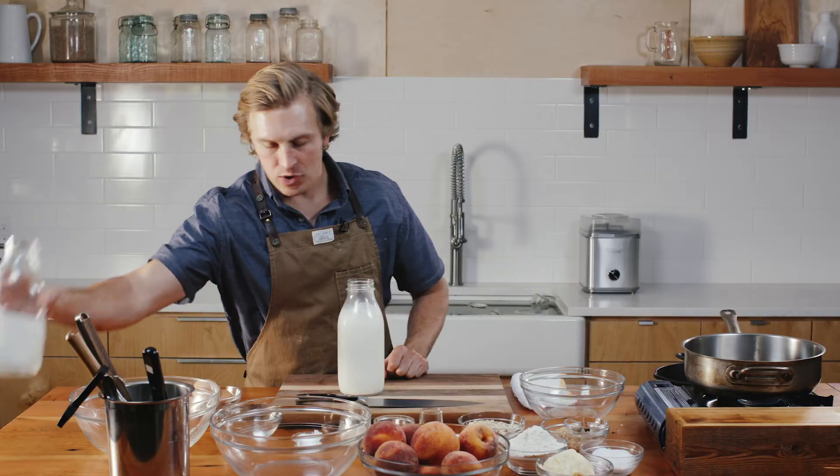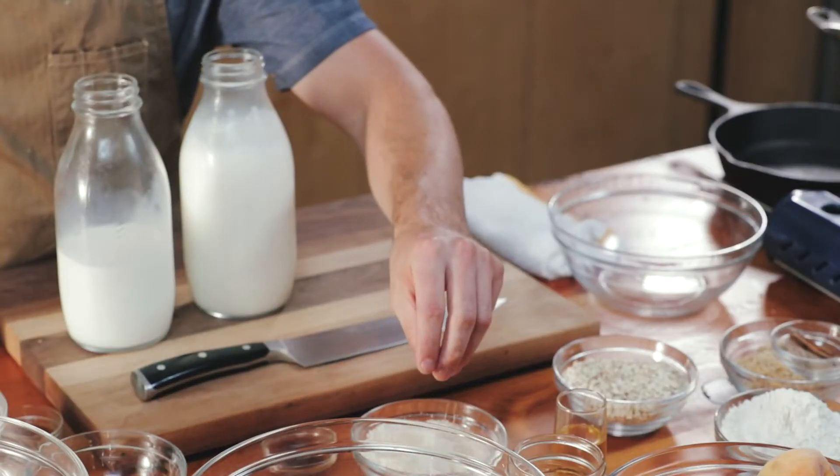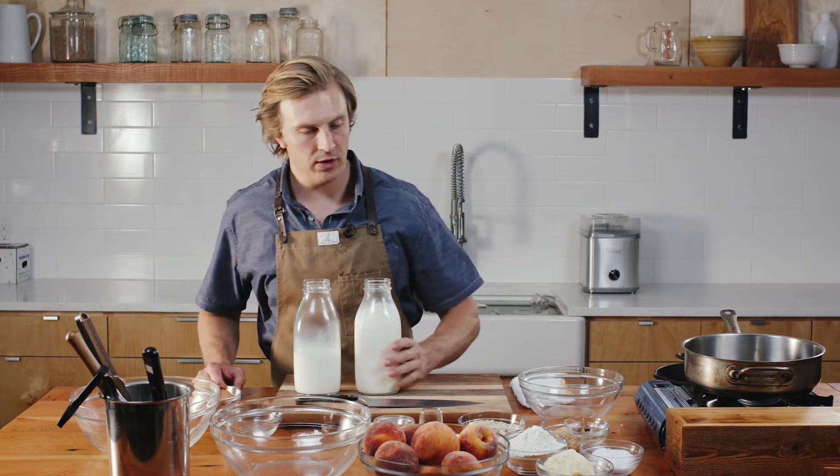I'm going to start with the ice cream. Two parts heavy cream to one part milk. I want to take a little bit of the heavy cream and put it on the stove because I'm going to be using a raw turbinado sugar. I want to heat the cream just to dissolve the sugar so the ice cream is not gritty. Other than that, there's not any cooking involved.